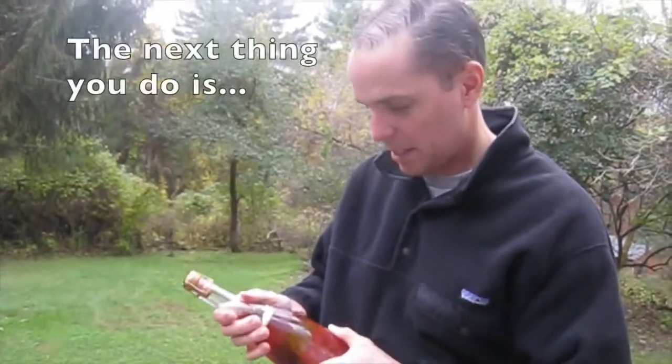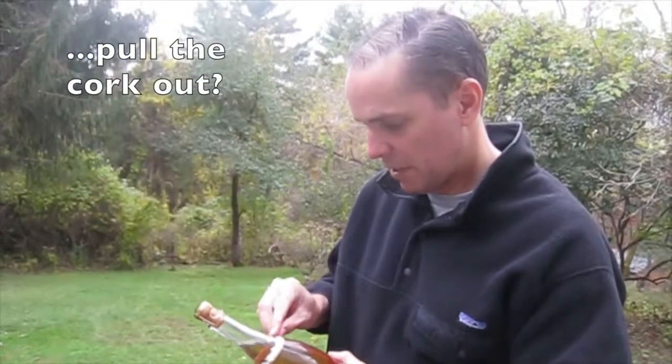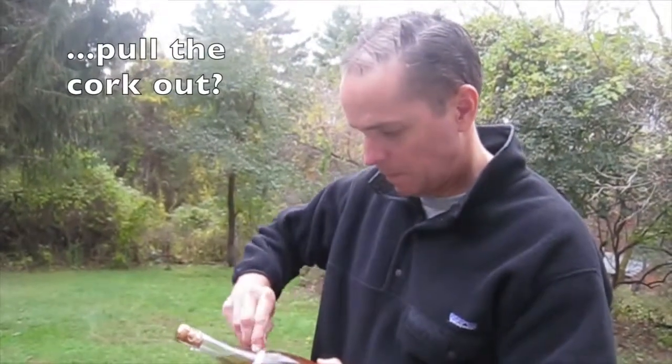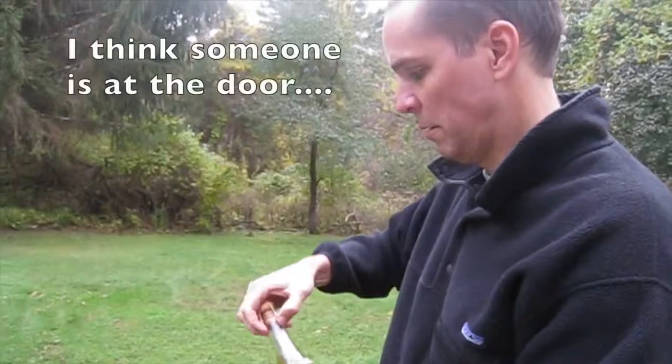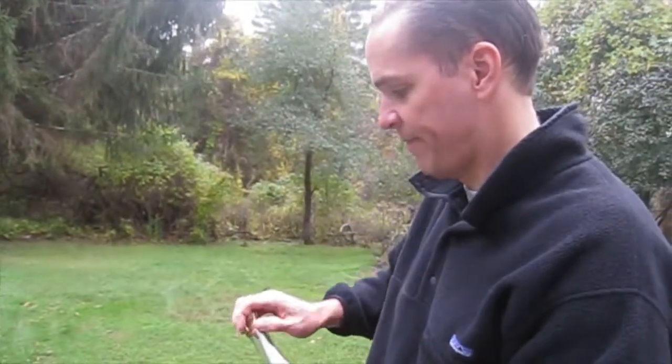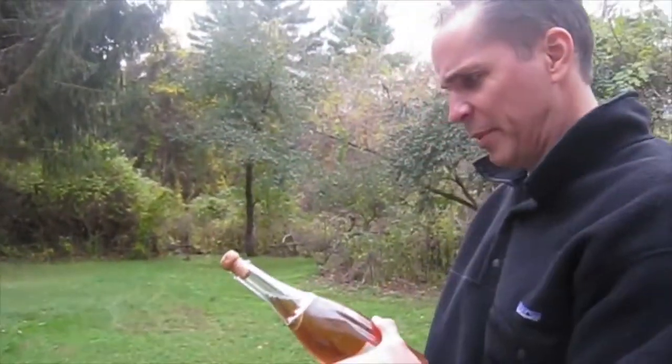Then the next thing you do is you find the seam, which is right there. I'll just have to go over there. Remove the cage. That was my phone — we'll edit that out. And you take your sabering implement.